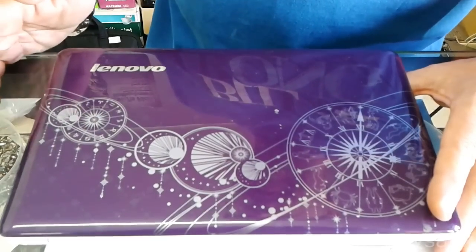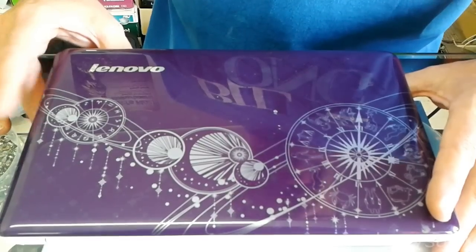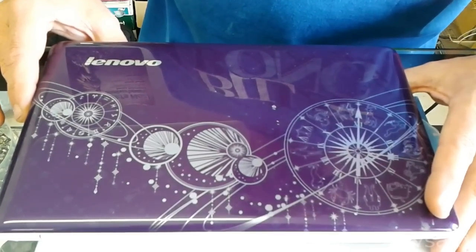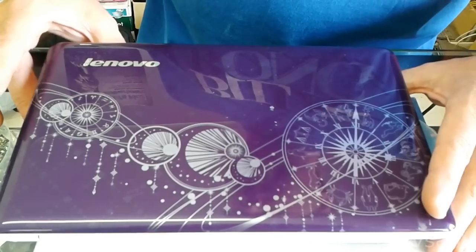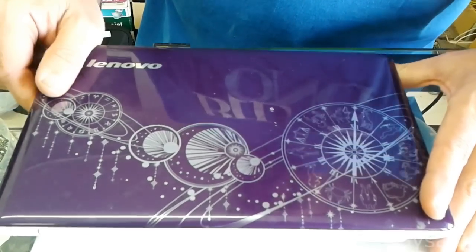Hi, today we're going to be working on this Lenovo IdeaPad. It came from the factory with the 1GB DDR3 memory, the RAM. So what we're going to do today, we're going to show you how to upgrade the memory.